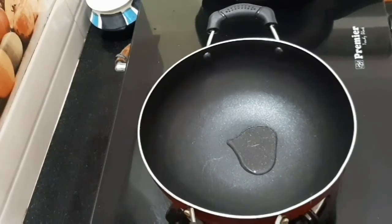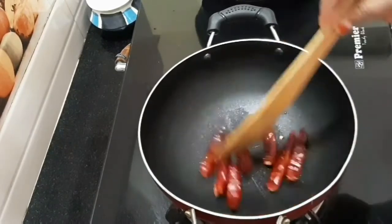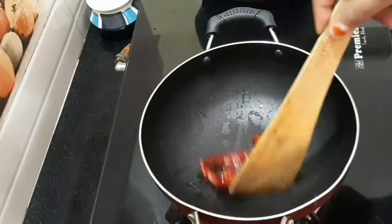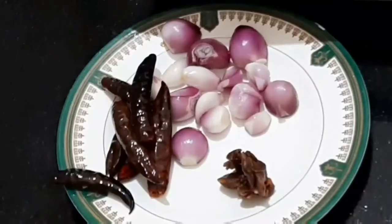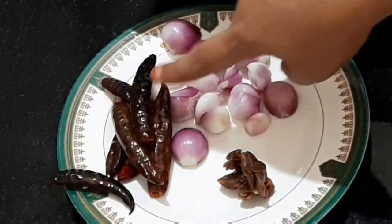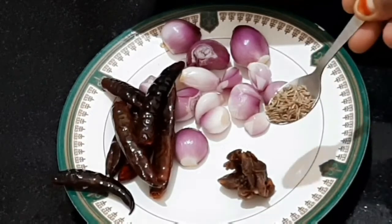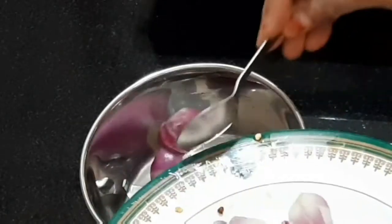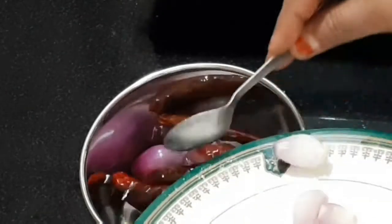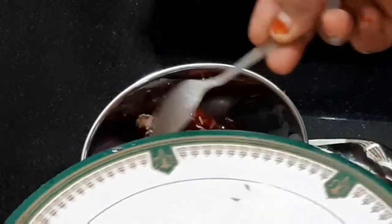We will fry it in the original recipe. Put the sauce in and add the sauce.